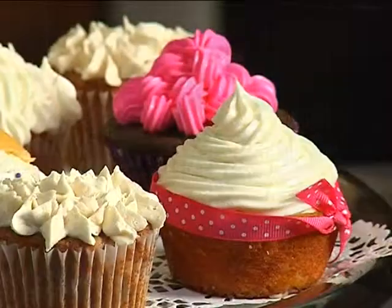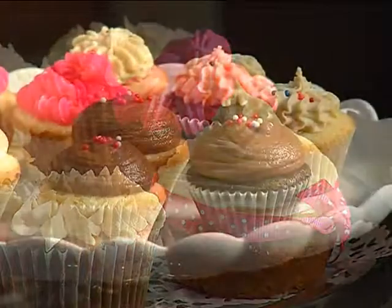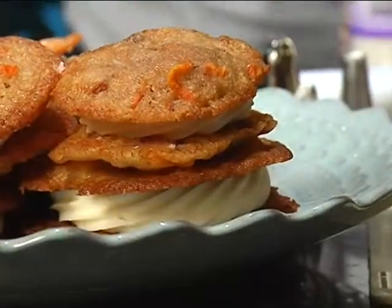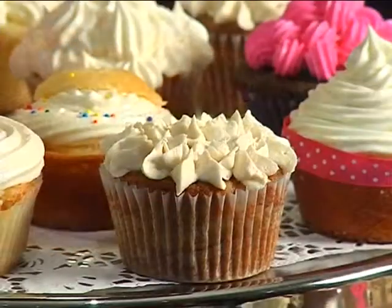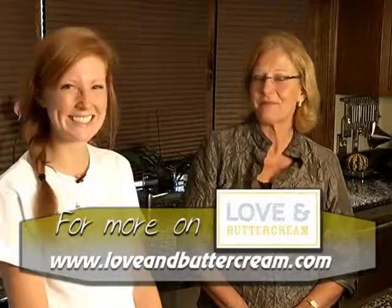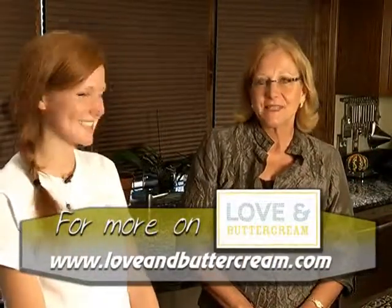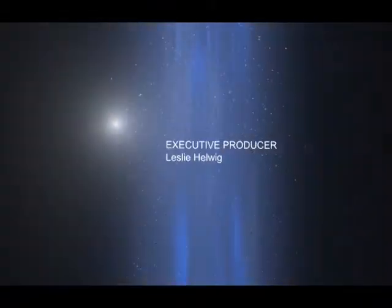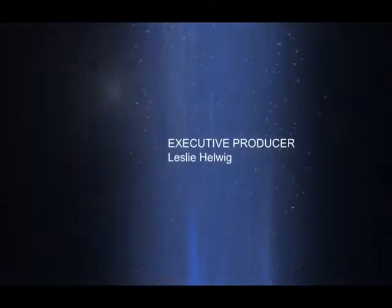Well, thanks Brooke — I was loving the buttercream. Thank you so much for having me; I really enjoyed the demonstration. It's beautiful, and I'm sure people will try this at home. Please find her on Facebook and Twitter and check out her website — Love and Buttercream at loveandbuttercream.com. Thanks a lot, Brooke. I'm Chef Lynn. Enjoy!